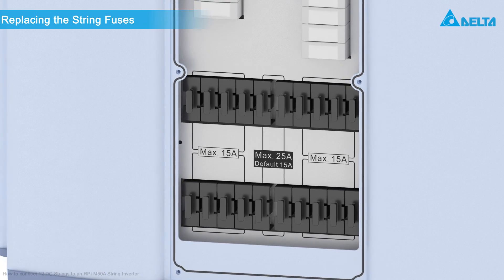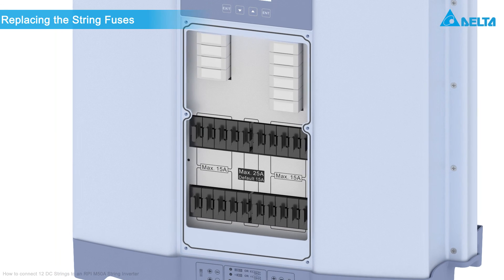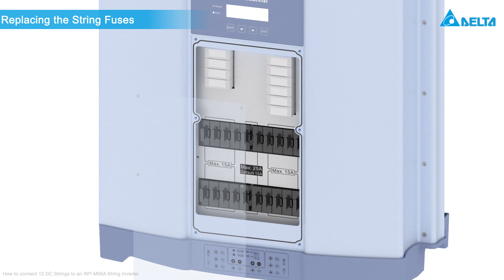When putting the cover back on again, check that it perfectly seals the fuse section to ensure IP65 protection.